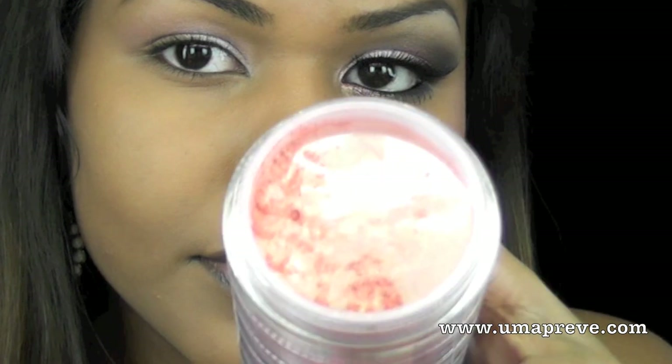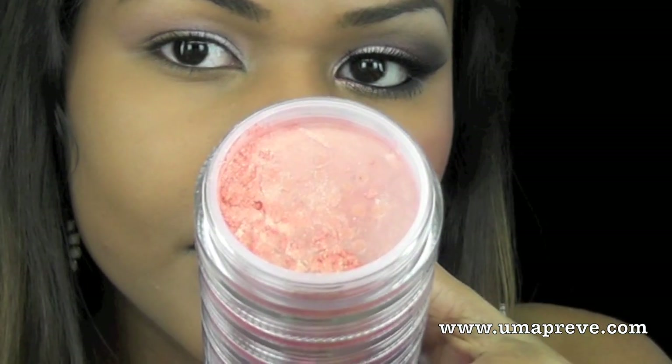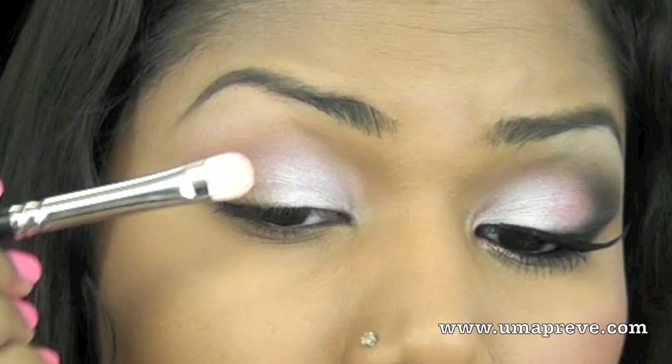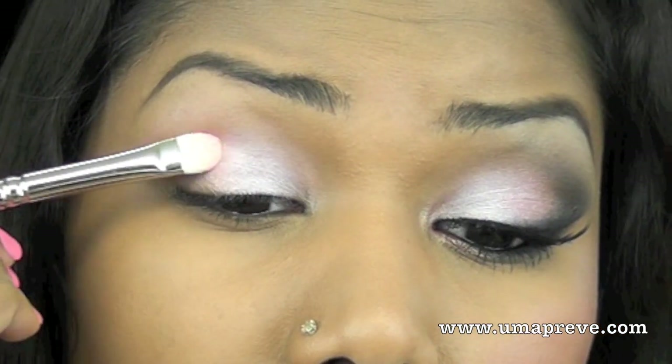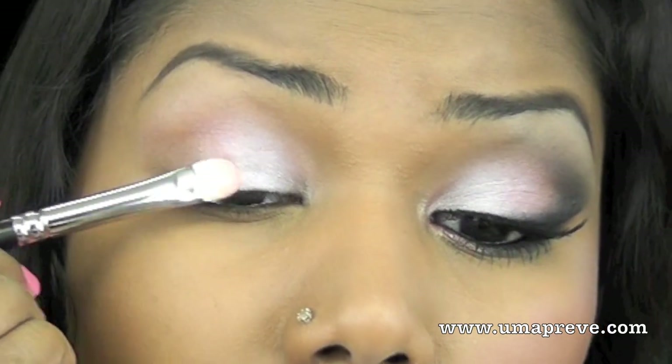Next I'm using OCC's Glistened loose eyeshadow and I'm going to place this color in the center of my lid, making sure I blend it with the shimmery pink eyeshadow from Inglot.